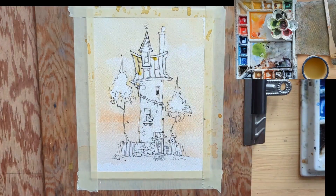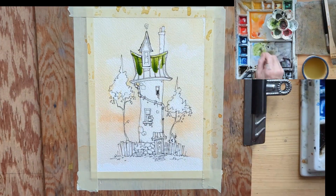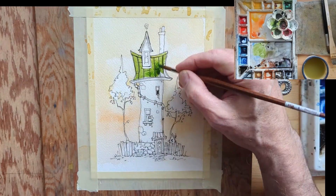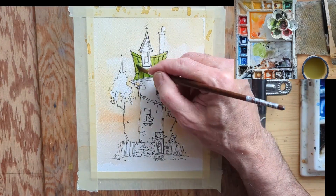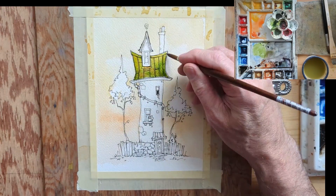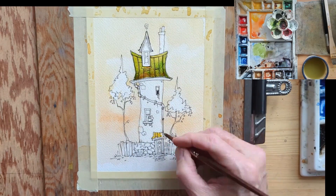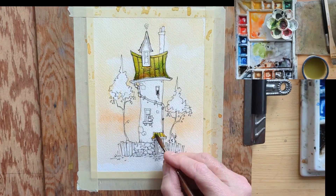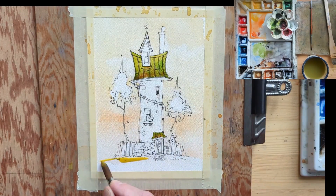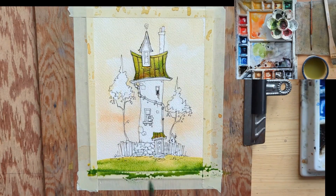The roof — I decided to go with a copper-type roof, one that's been oxidized or exposed to the elements too much and changes from that copper color to a greenish tone. I've gone with cadmium yellow, sap green, and a bit of quinacridone burnt orange to get the roof to look like that. For the foreground, cadmium yellow and sap green.